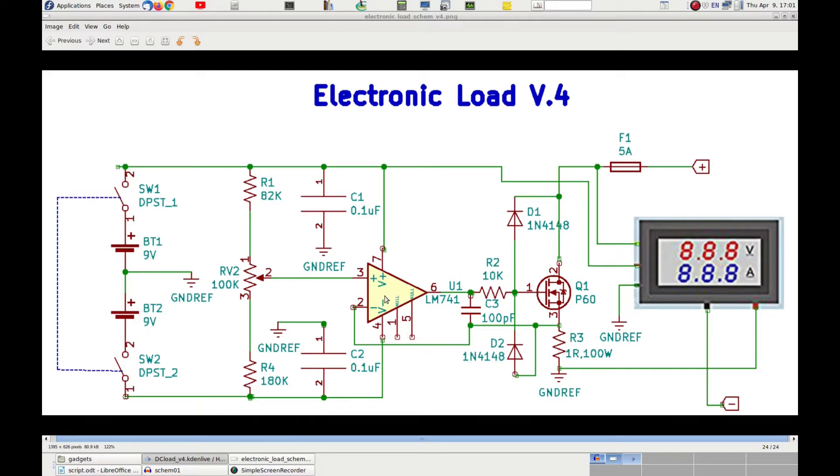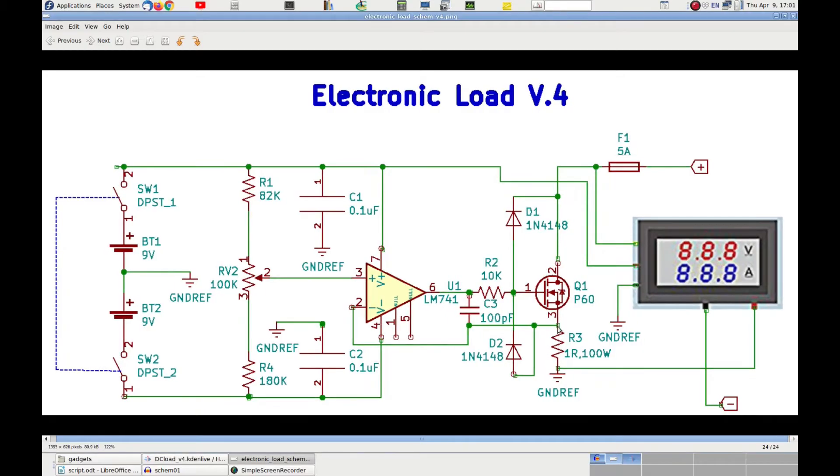Capacitors C3, connected between pins 6 and 2 of the Op-Amp, helps prevent auto-oscillations of the device. The negative output of the Op-Amp is connected to one end of resistor R3, which has the other end connected to ground. Since R3 is a 1-ohm resistor, the voltage at pin 2 of the Op-Amp is numerically equal to the amount of current flowing through R3, which is the current drained by the load. Because of the properties of Op-Amps, the LM-741 will make this voltage equal to the one present on pin 3, and will output a voltage on pin 6 that is just right to make the MOSFET conduct the desired amount of current.